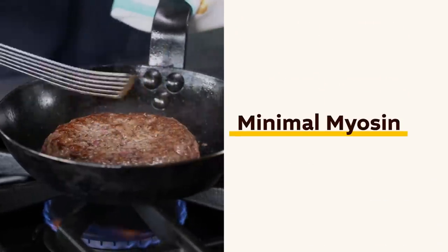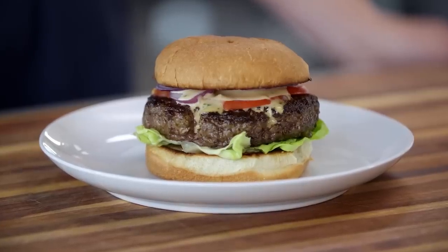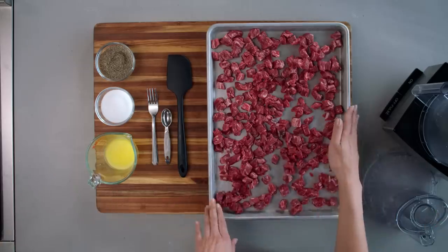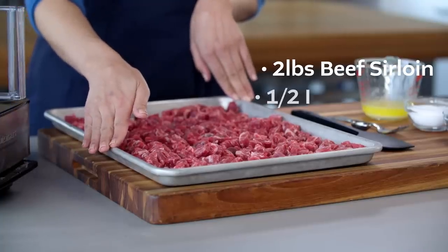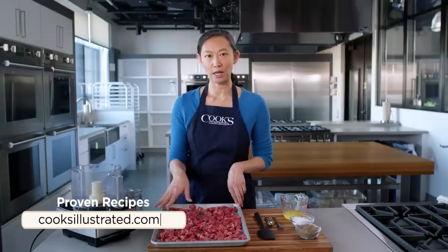No matter what you're making, you need the proper amount of myosin development. Let's get back to burgers. The first recipe I ever made at ATK was Brian Roof's Pub Style Burgers, and I've got that set up right here. This is two pounds of beef sirloin that I have cut into half inch pieces.